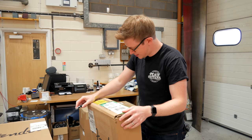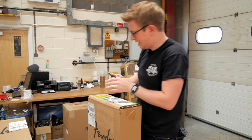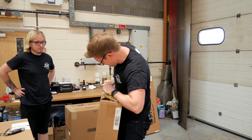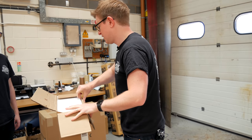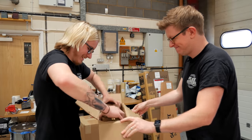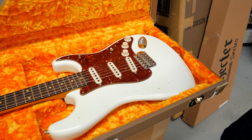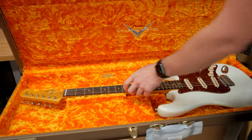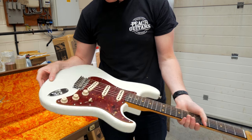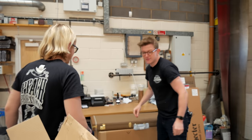Next up is a '59 Strat Journeyman Relic rosewood, Olympic white. So it's going to be similar spec to that last one with the Anchos, just in a more newer-looking finish. What's been your favourite so far, Toby? It's got to have been that last one — the white one. Same specs, just in a Journeyman Relic finish. Oh, that's lovely. Same fat neck — that's a beast. That's going to have some beefcake tones to it, for sure.